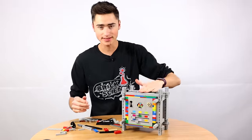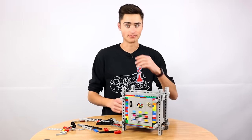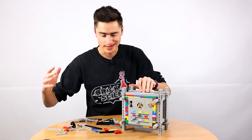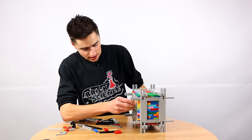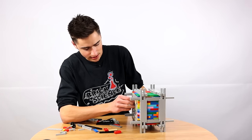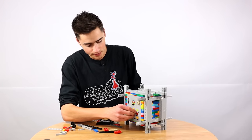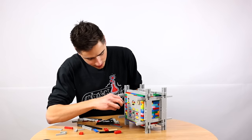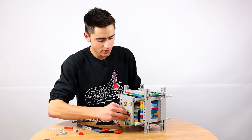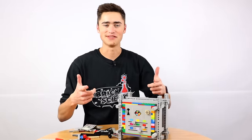Everything's all tightened down. This is officially an unbreakable Lego safe — unless you get a hammer or something. By the laws of hands only, no tools, this is an unbreakable Lego safe. You can take pieces off, but without knowing the combination you will not be able to get into this. I know the combination — that, that, that, that slides over. These things all slide to the middle and this thing goes in there, slides over, and the safe will come out. And there you have $5.